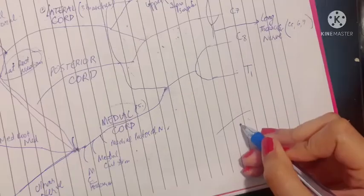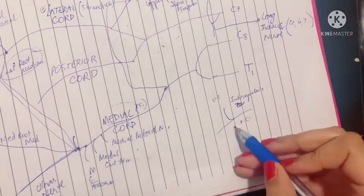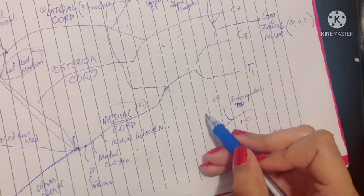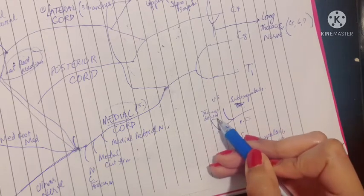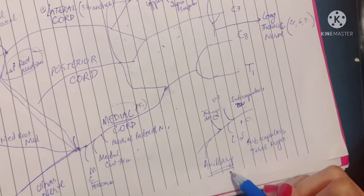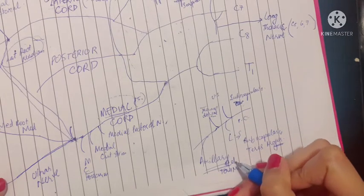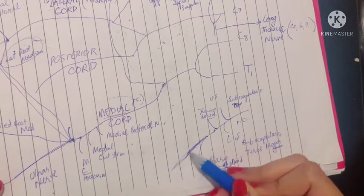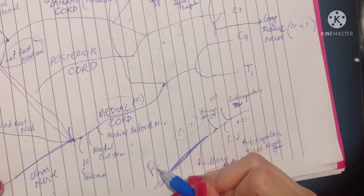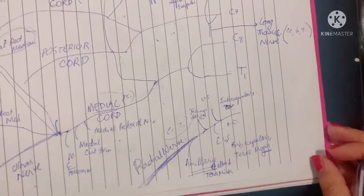The posterior cord gives the upper subscapular nerve, which supplies the subscapularis muscle, and the lower subscapular nerve, which supplies the subscapularis plus teres major. Then there is the thoracodorsal nerve, or nerve to latissimus dorsi, which supplies the latissimus dorsi. It also gives the axillary nerve, which supplies the deltoid muscle and the teres minor. Finally, the posterior cord becomes the radial nerve — the thickest branch of the entire brachial plexus, with root value C5 to T1, supplying the three heads of triceps, muscles of the forearm, and cutaneous sensations to the hand.